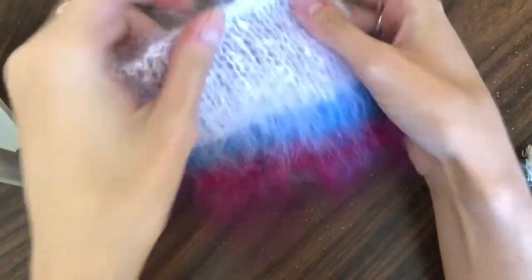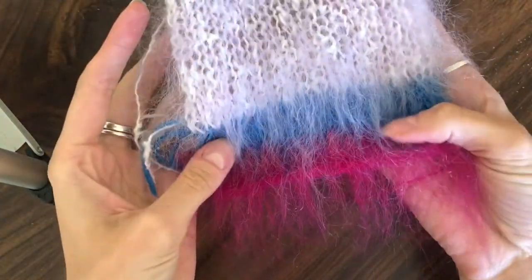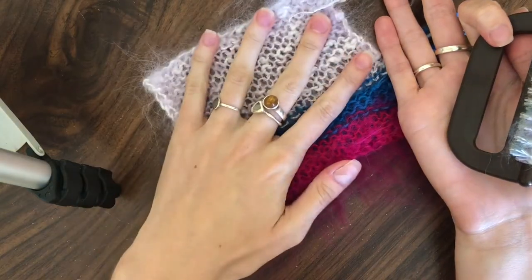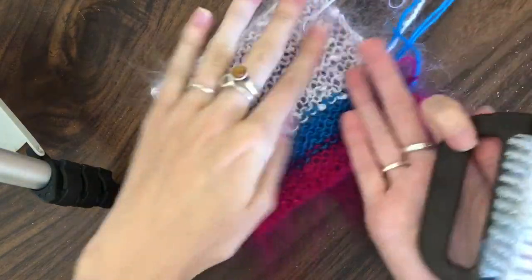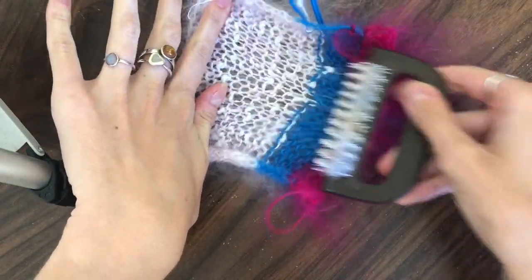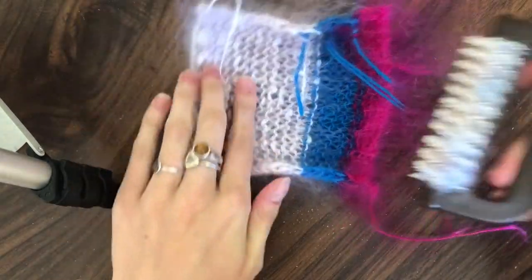Okay so here's how you want your mohair to look, and I've just got my comb here. I'm going to show you on the back panel that I haven't brushed yet, just so you can see how the whole process looks. Just hold it firmly at the top and start going in with your brush — it's just that simple.